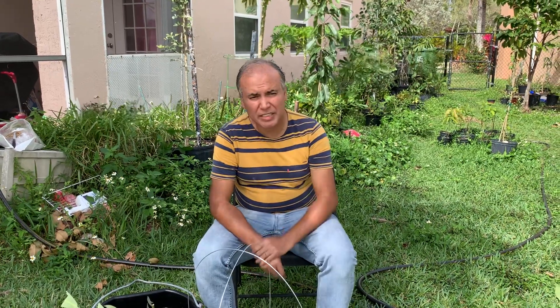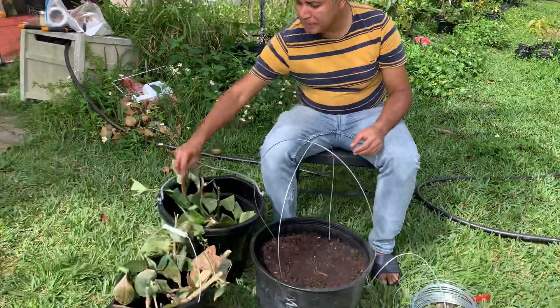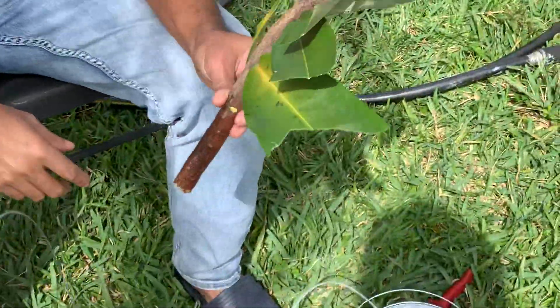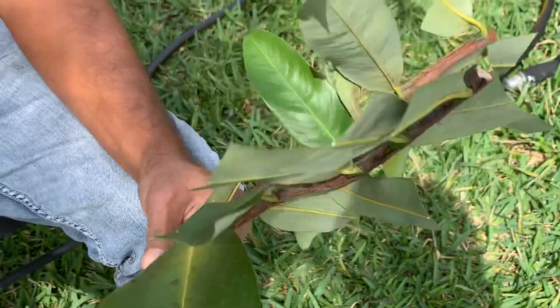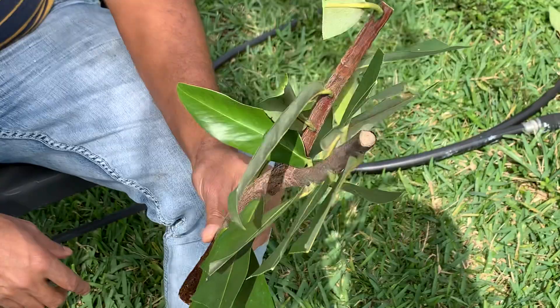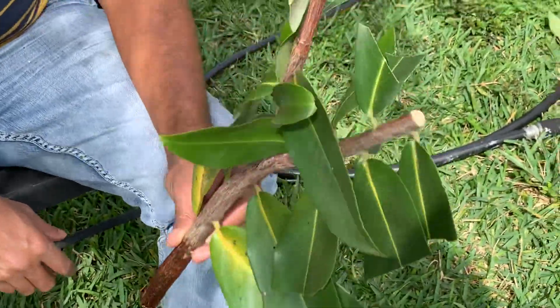Good afternoon ladies and gentlemen. Today this is Amin Shigdar. I got some cutting for this. It's called gab in Bangladesh — it's kind of like persimmon, red. One of my friends, Parvizvai, has the tree, and I got some cutting from him.